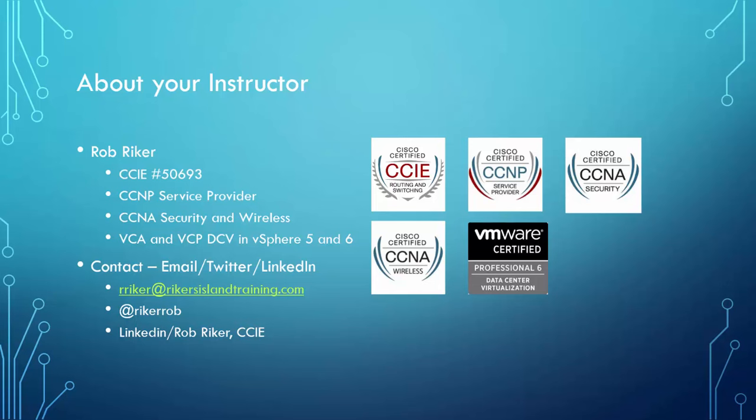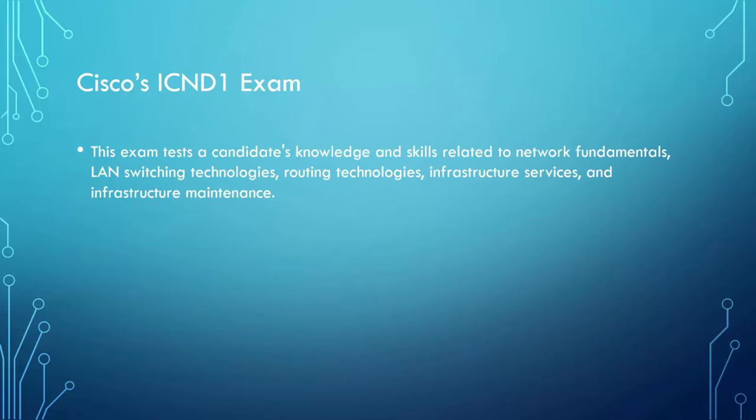Now let's get to the meat and potatoes of the ICND1 exam. The ICND1 exam is a test for candidates' knowledge and skills related to network fundamentals, LAN switching technologies, routing technologies, infrastructure services, and infrastructure maintenance. Long story short, they're going to test you on a lot of things.